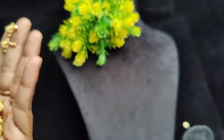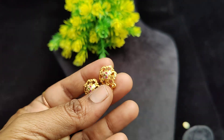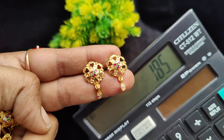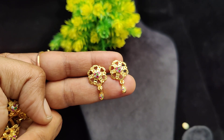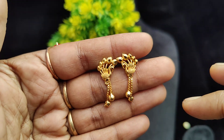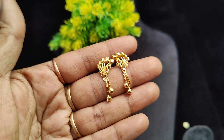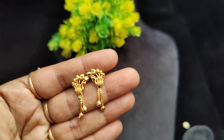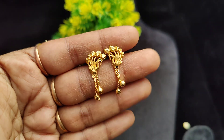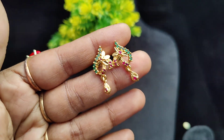Multiple colors available. The price is 185 rupees plus shipping — real gold finish. Next is a peacock with feather design. Gold is very trendy. We will see several new models in this series.